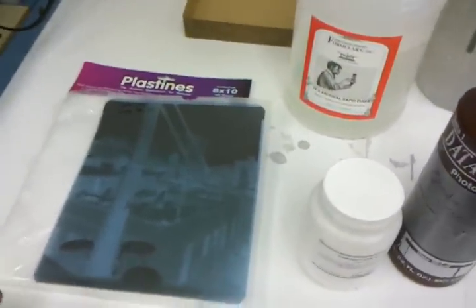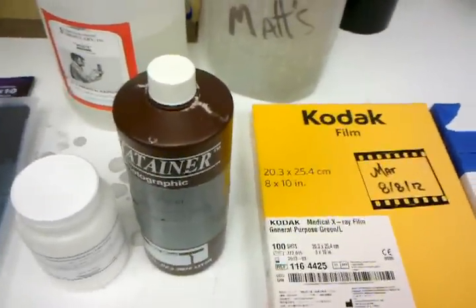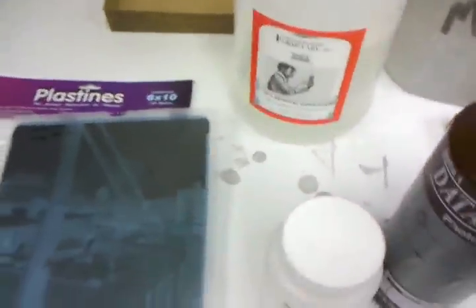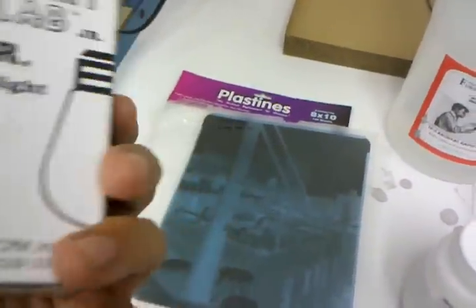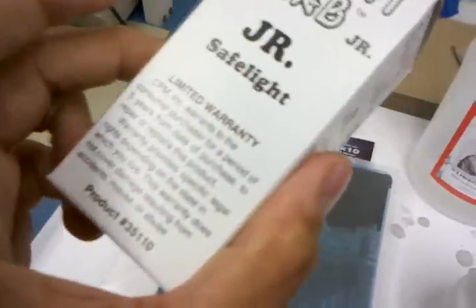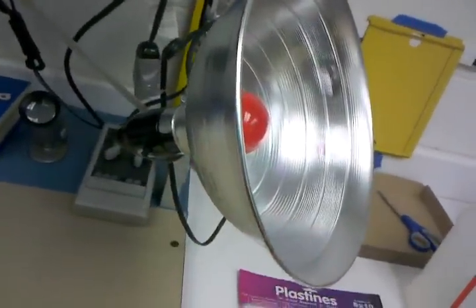One more cool thing: since these are green-blue sensitive orthochromatic films, I can develop by inspection — I can actually watch these develop. You need a safelight that accommodates the situation. I use these Bright Lab Junior Safe Lights, which are very low wattage — about 7 or 11 watts. I set them in one of these handy shop light reflectors with clamps.